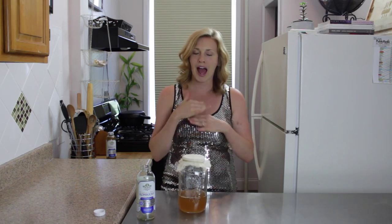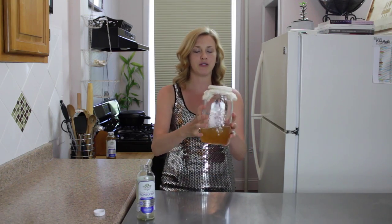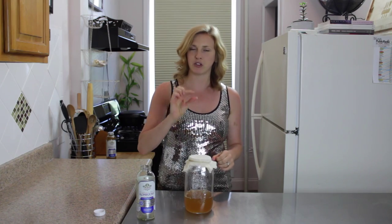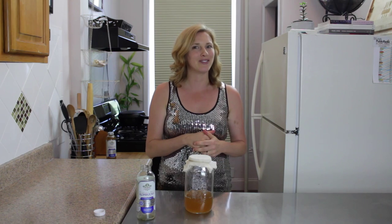Then you take your jar and put it in a place that has no sunlight — absolutely no sunlight. The scoby likes it dark. Put it in a pantry or a closet somewhere. Make sure there's enough space above it so the air can circulate through. Leave it there for two weeks, check it during the middle of the week, and you should have the scoby forming on top. I'll show you what a scoby looks like in the next video.